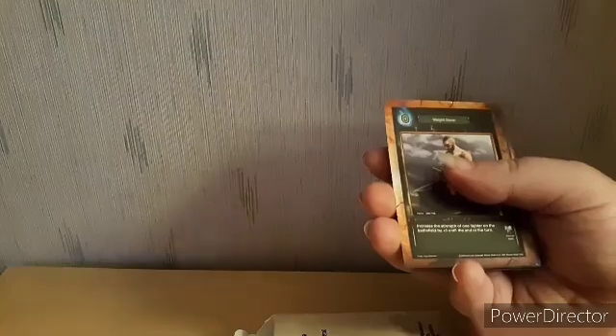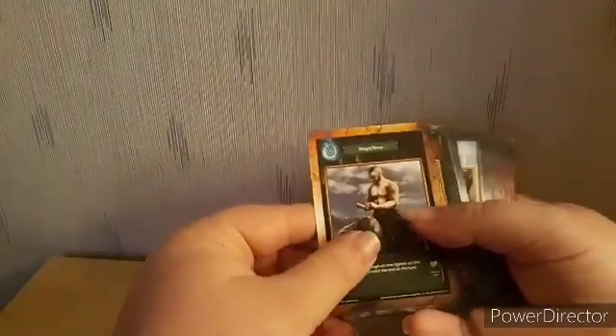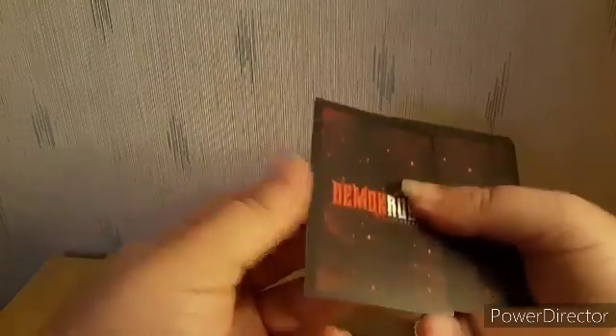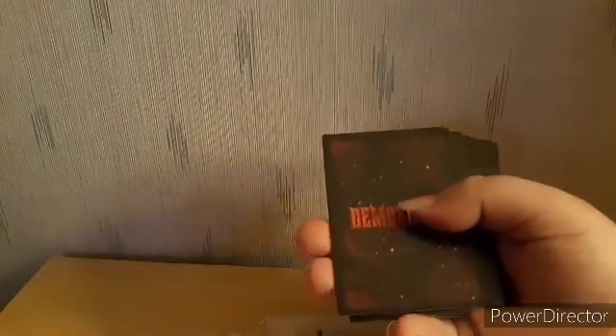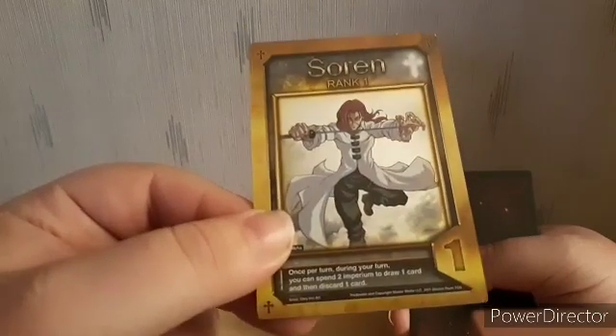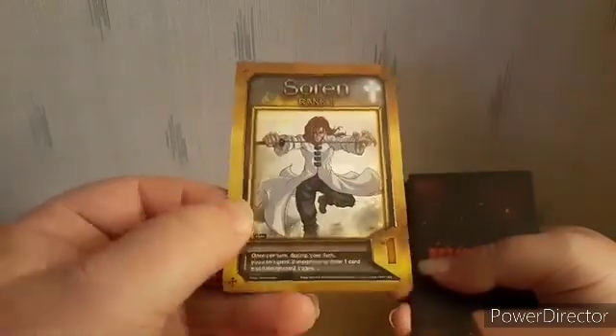Let's go ahead and open this real quick — you gotta be careful with this sleeve. Alright, here it is. We're basically gonna start from the back of the card since Sauron was supposed to be in the front — I don't know, I thought they fixed that. We'll check the rest of the card in the front after. The card itself is actually thicker than the others — look at that.